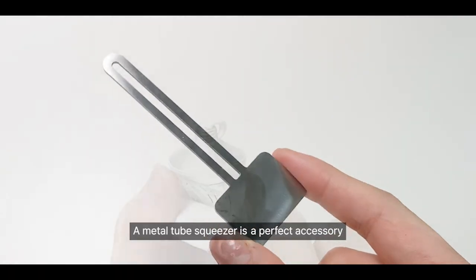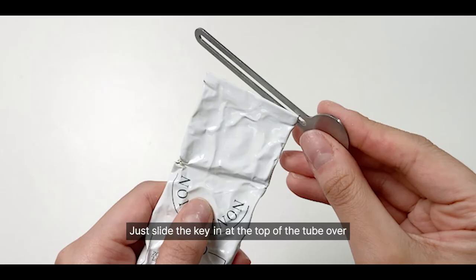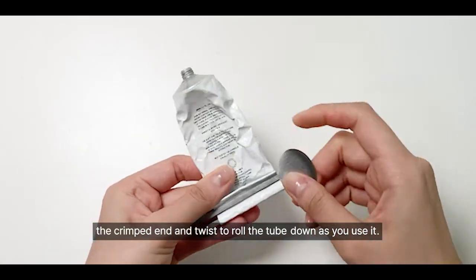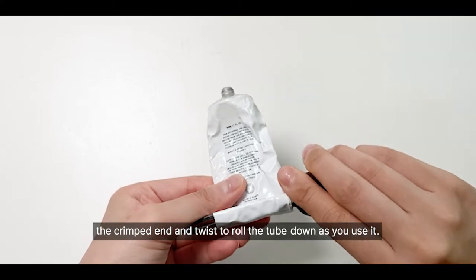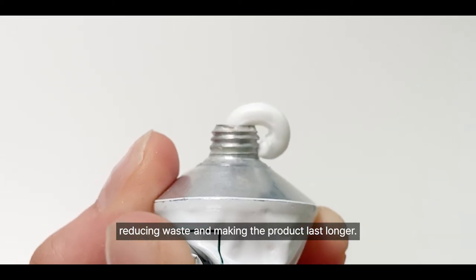A metal tube squeezer is a perfect accessory to help get every last drop of your skincare. Just slide the key in at the top of the tube over the crimped end and twist to roll the tube down as you use it. Squeeze out the product as you go, reducing waste and making the product last longer.